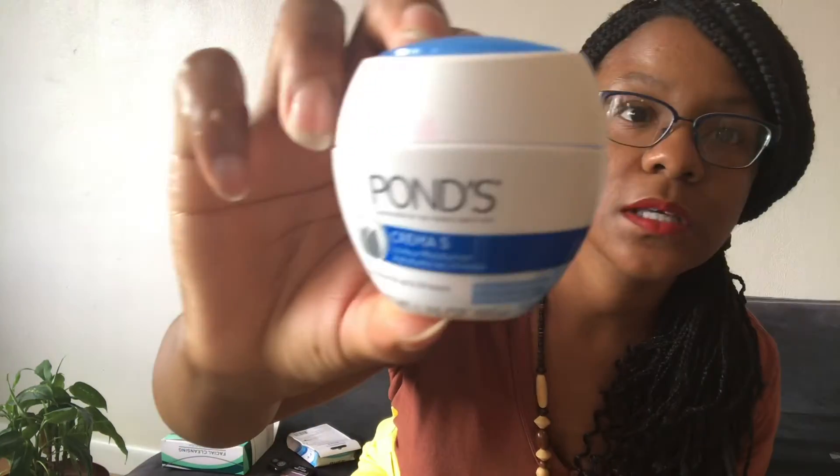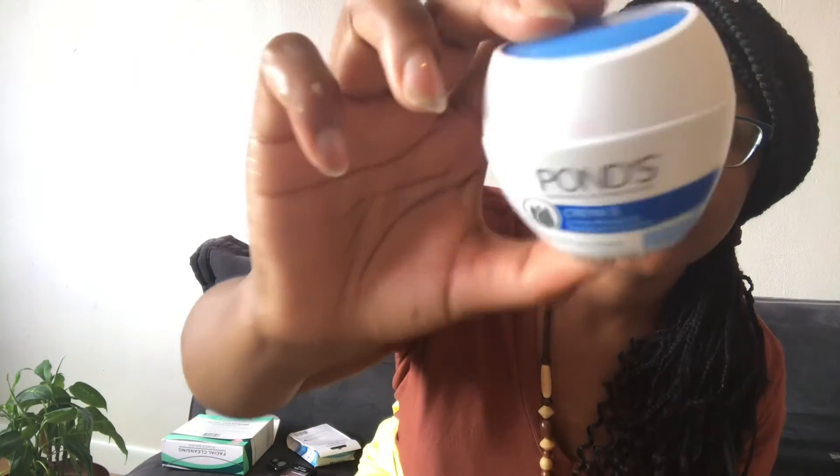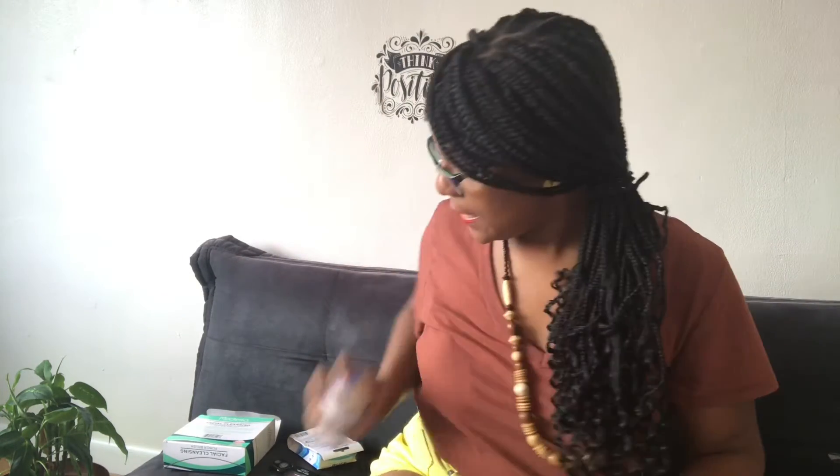Another one — I've always used Pond's before, but I got tired of using coconut oil so I decided to get some Pond's moisturizer. A little bit goes a long way because Pond's can be really oily. It's something I enjoy, so I got my Pond's.